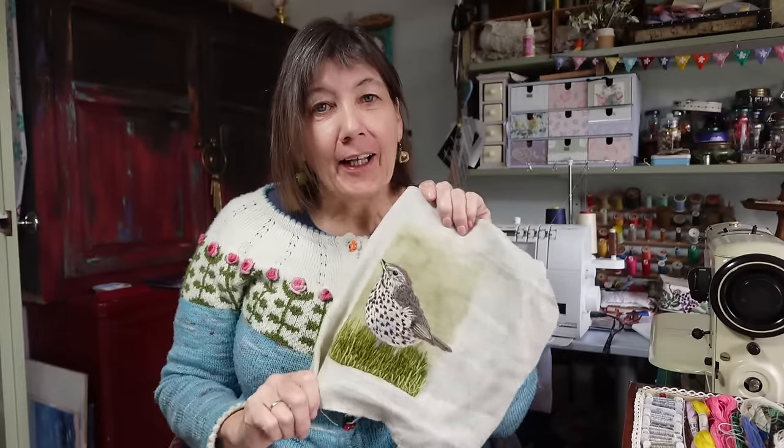Hello everyone, welcome to another bird. This time it's a song thrush and I am just going to cut straight into the embroidery. This is a little bit of a longer video because I'll have some channel news at the end, so I hope you'll stick around and find out what that is. I hope you enjoy watching it.